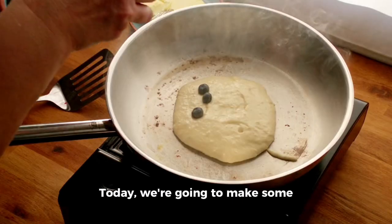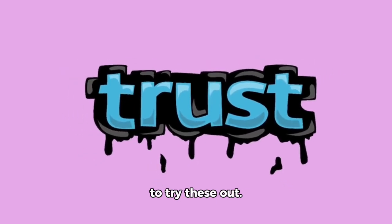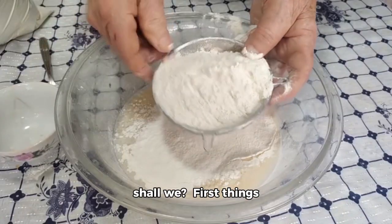Hey everyone! Today, we're going to make some delicious pancakes together. Trust me, you'll want to try these out. So let's dive right in, shall we?